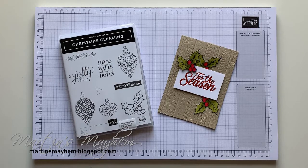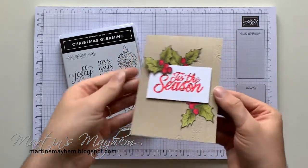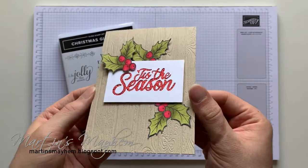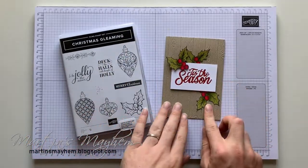Hi everyone, Martin here from martinsmohem.blogspot.com. I hope you are well. Today's card is super Christmassy and quirky — it's kind of inspired by a natural, traditional look. I don't know, but I like it, it's cute. It's using the holly stamp sets.